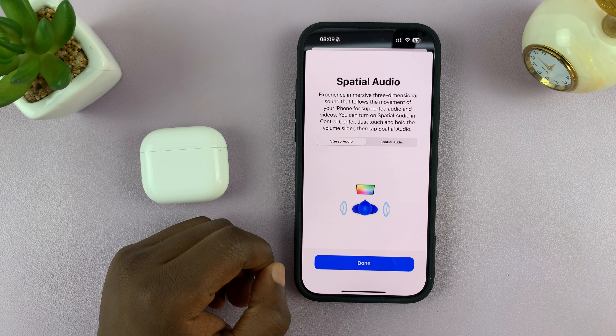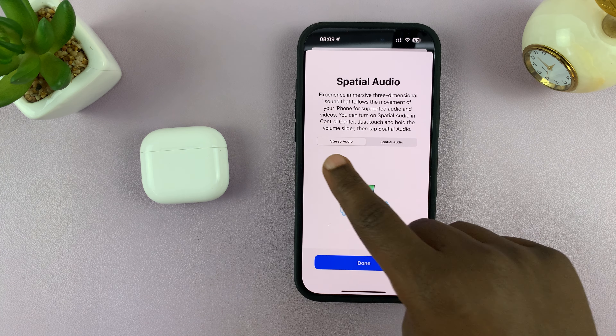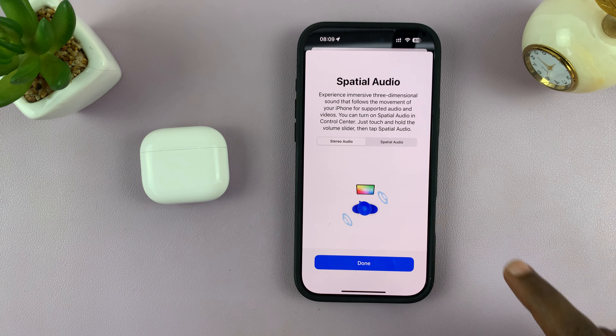You can even tap on 'See and Hear How It Works' to test it out. You can hear the sound playing in your ears in stereo audio, and then try spatial audio to compare.